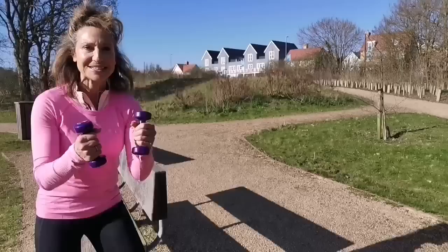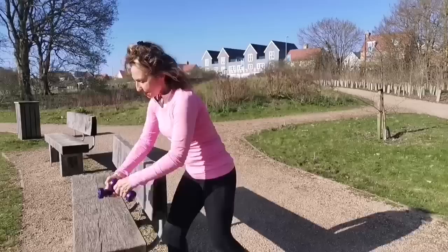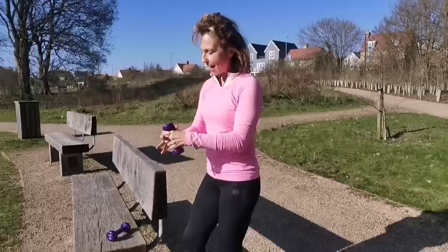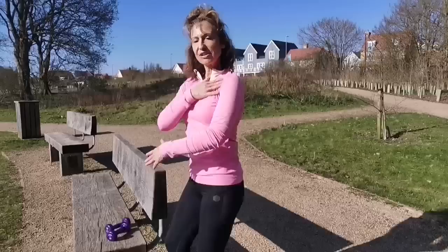Big no-no number three: do not walk with hand weights. You might be thinking it'll give you more arm tone or increase energy expenditure, but I'd really encourage you not to do that. There are several reasons. As soon as you add a hand weight, you have to grip it, and by gripping with the hand you create natural tension in the shoulder girdle.